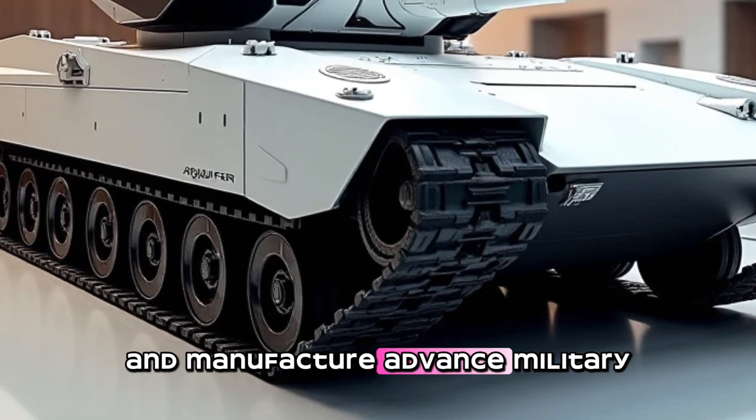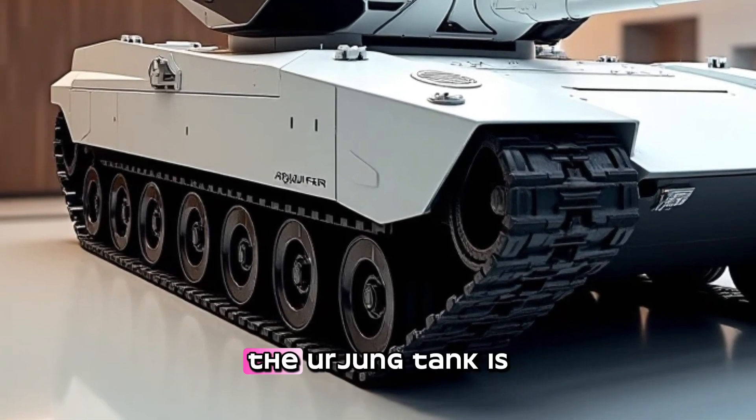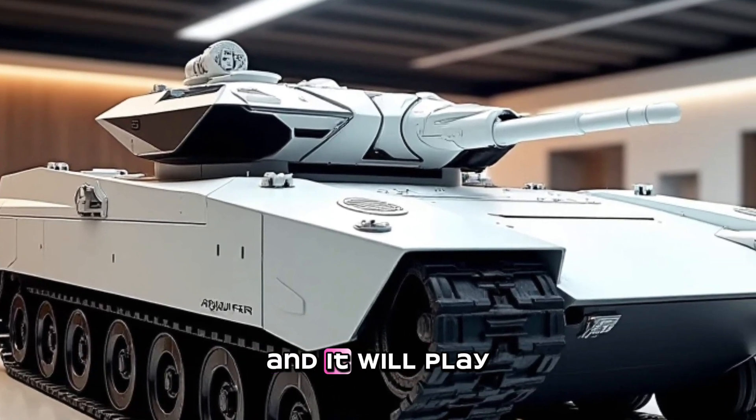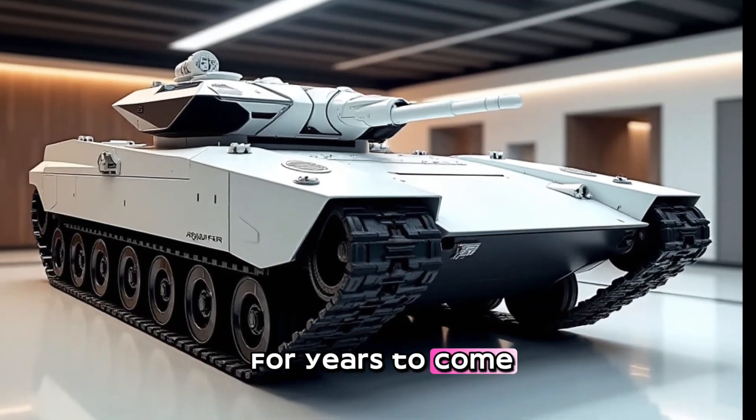The Arjun tank is an important part of India's military modernization efforts, and it will play a key role in the country's defense strategy for years to come.